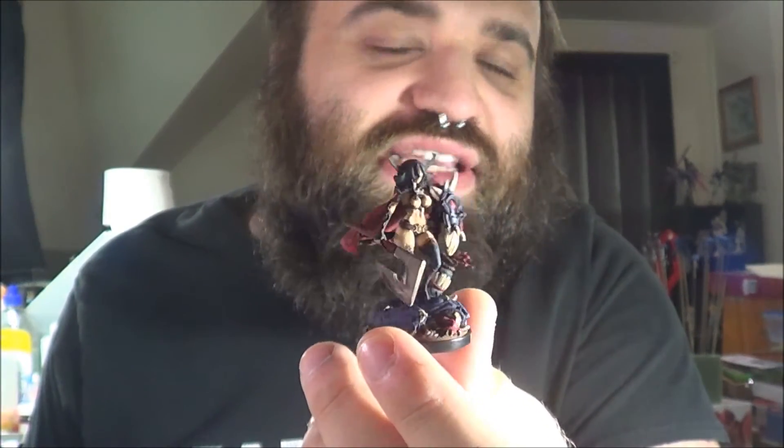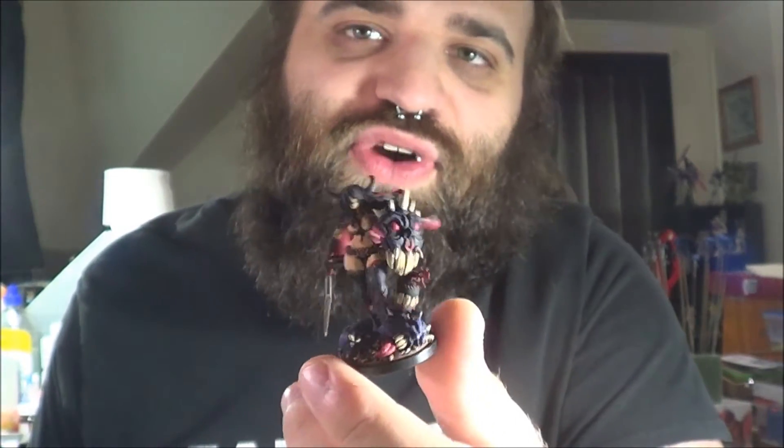I could have definitely done better — obviously this is my first mini ever. If I could go back, I'd do a little bit more highlighting and try to fancy up my brushwork. Some of my brushwork's a little rough, but I got most of the nooks and crannies. I had a little trouble with assembly — some of the super glue didn't stay when it should have — but super simple problems to deal with. She came out beyond better than I thought she would.